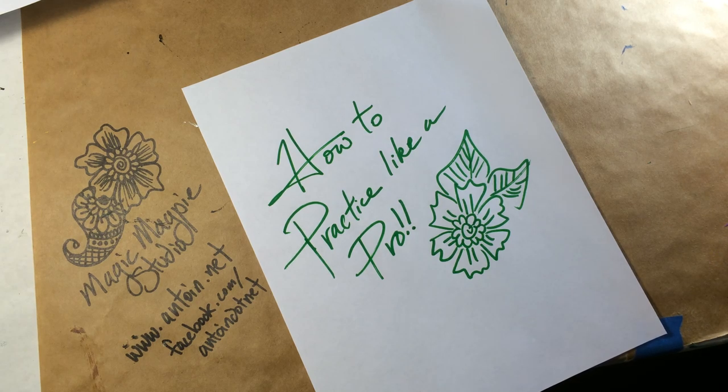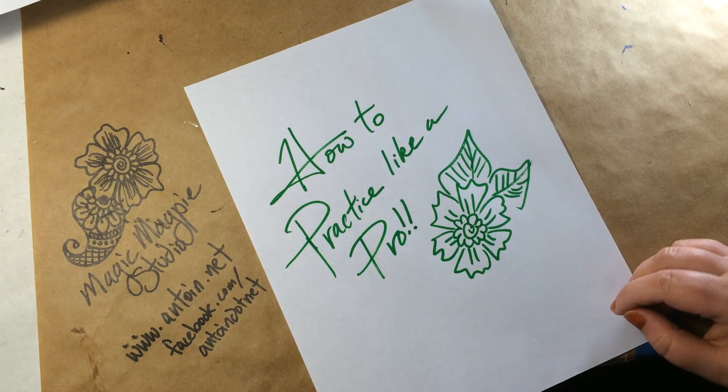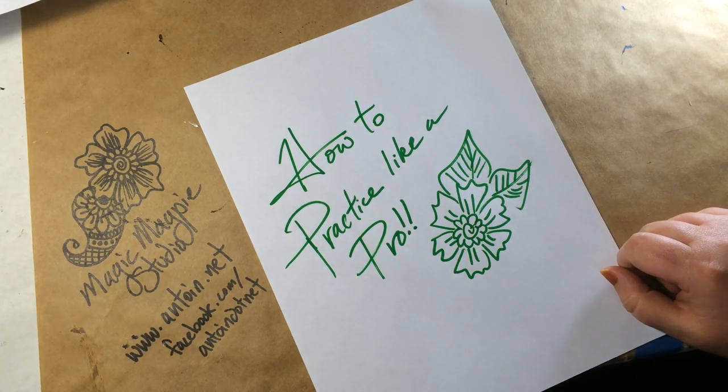Hello! It's me, Antoinette. Today I'm going to show you how I practice. It's called How to Practice Like a Pro.